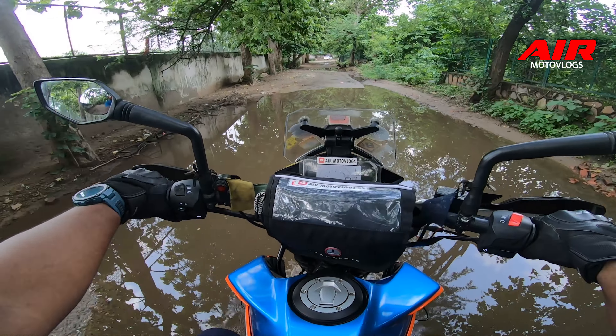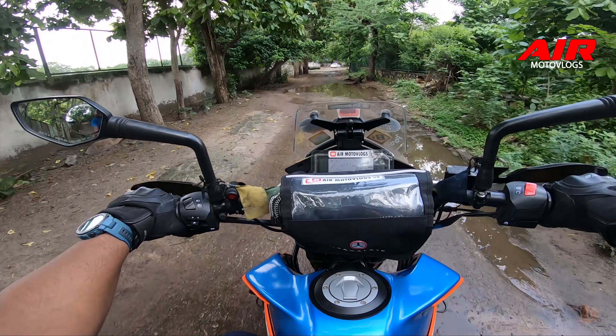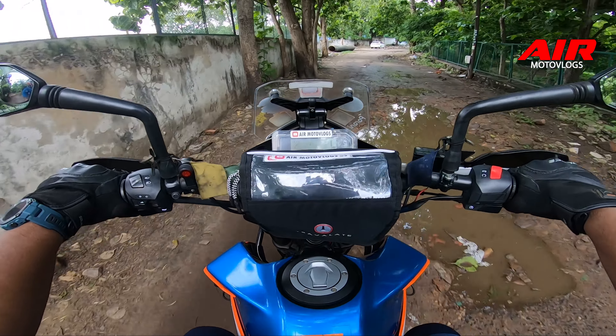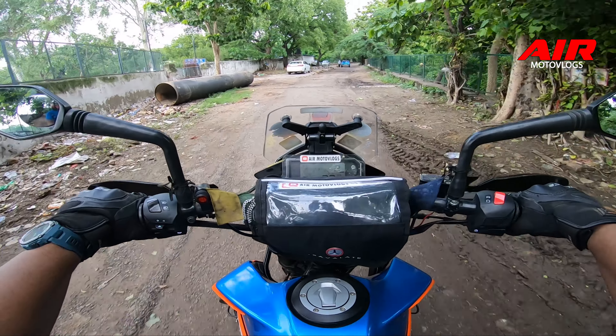This is a Karol Bagh water crossing, and this is another water crossing - so some off-road is coming up.